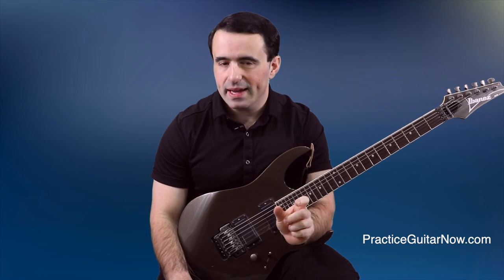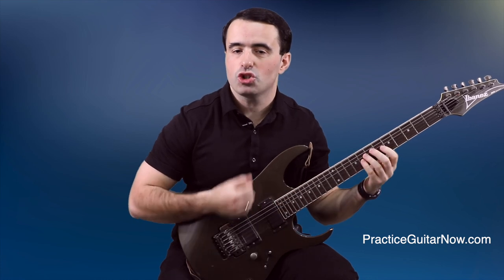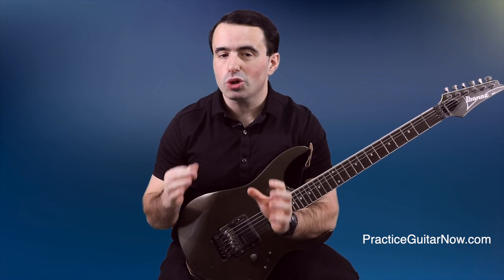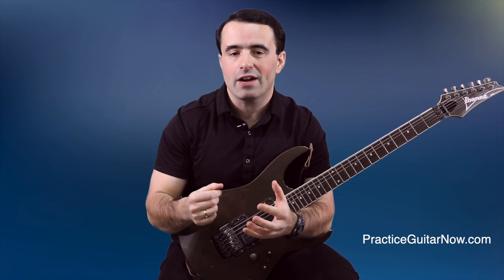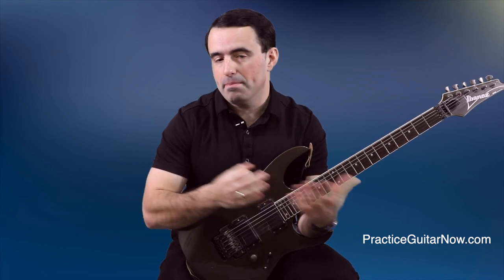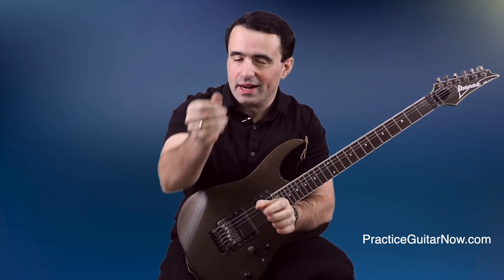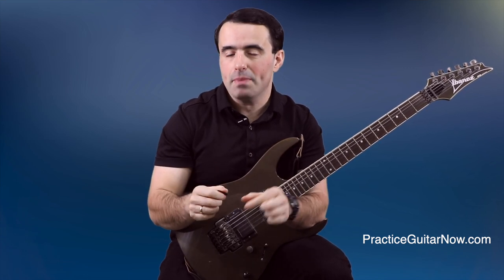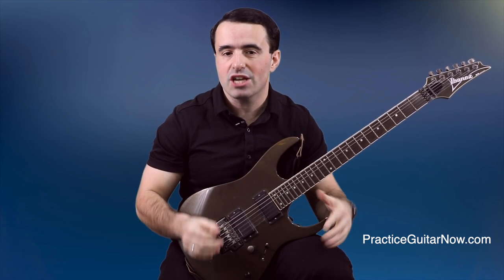Reason number one: weak pick attack. Two-hand synchronization is a byproduct of learning what it feels like for both hands to hit the string at the exact same time. But when your pick attack is weak, you don't get to learn what that feels like because you don't get as much tactile response from the pick hitting the string with enough power to memorize that feeling. The main reason your pick attack becomes weak is holding the pick way too close to the tip, as if you're trying to do pinch harmonics. That gives you a very small portion of the pick hitting the string, which makes for a softer note and disrupts your two-hand synchronization at faster tempos.